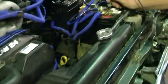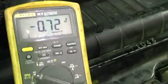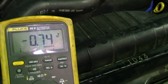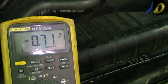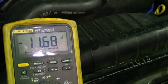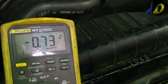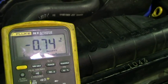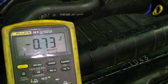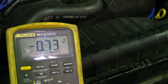Over here we have our lead on the positive post. The meter is already reading a little even with the key off. We're going to crank it and see what the meter reads on the voltage drop. We're dropping 11.7 volts — even with the key off we have a voltage drop across there. So we've got quite a bit of resistance in the positive circuit. Now we're going to move our leads and try to find out exactly where it's at.